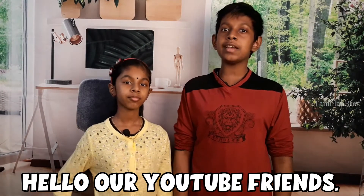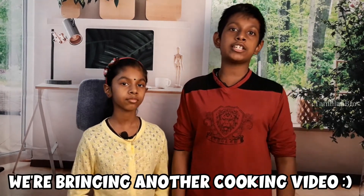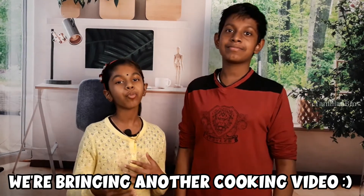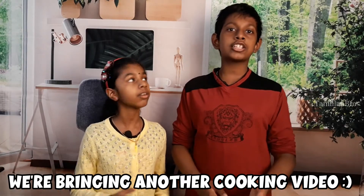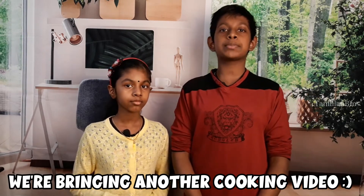Hello friends! Today is a busy, normal day and we always try to get a video uploaded. As you know, we've made a few educational and informational videos, but today we're back with another cooking video after a three-day break from making cooking videos.